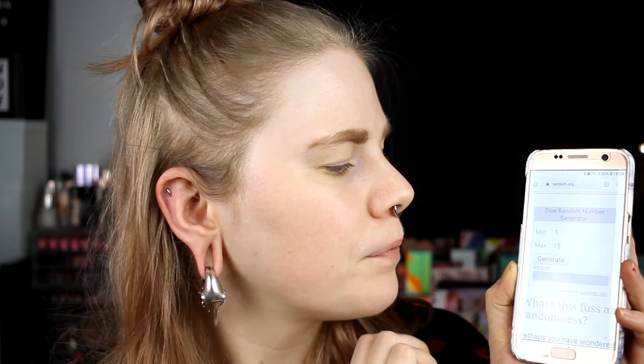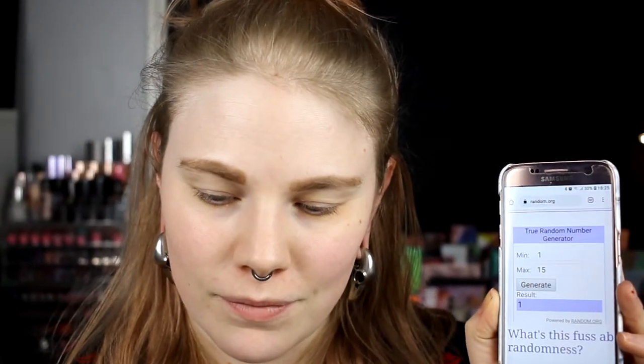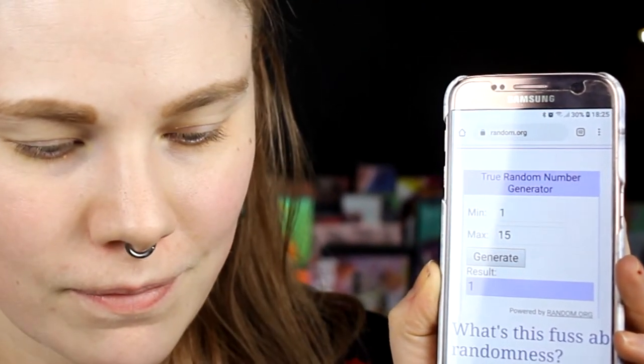So these are the shades in this palette. I am so afraid of getting a shimmer in my crease as my first shade, but I think we just get started. I'll prep my eyes and hop into the makeup. So I'm going to take up random.org and generate — I pray for it not to be one. Prue!